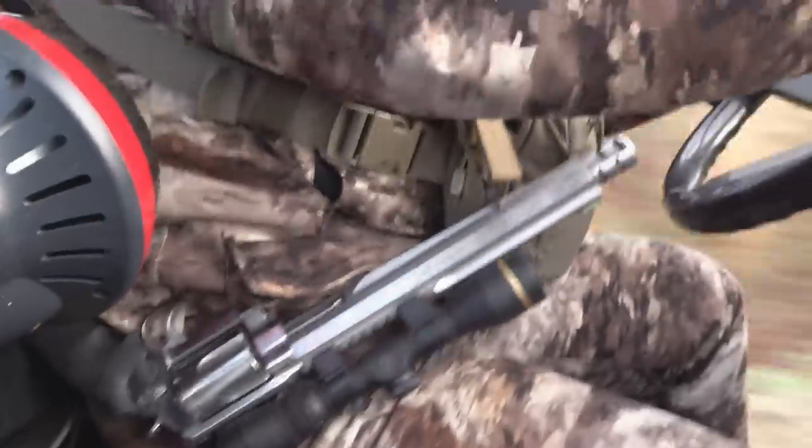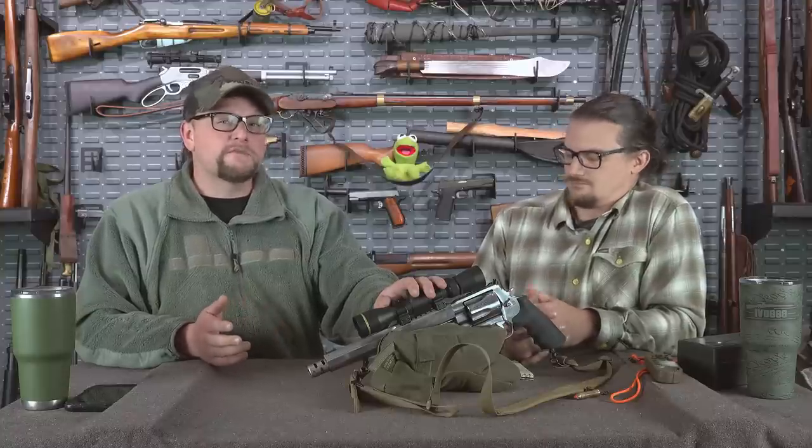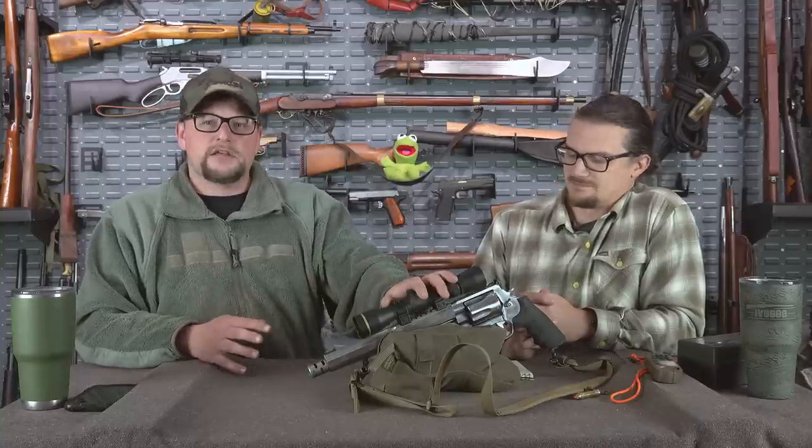Looking for a rifle with similar energy output at a comparable weight, you'd need something like a single-shot Henry in 45-70, or maybe a Ruger American in 450 Bushmaster to start approaching this type of energy-to-weight ratio.